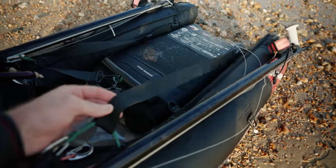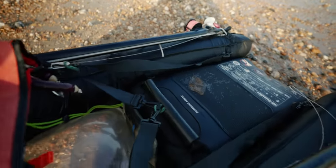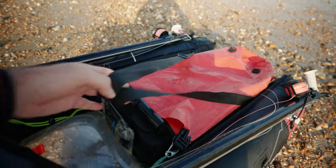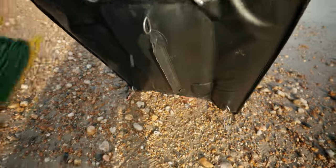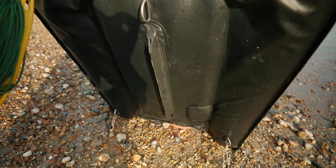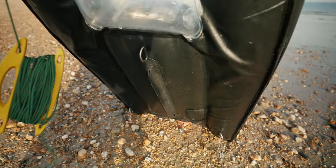Under the dry bag here I have these two straps — they're very basic adjustable webbing straps. When this sits down, I can put these over my shoulders and walk with it on my back. The reason I don't put it on the bottom of the float is because this float has a big keel underneath it — you don't want that in your back.